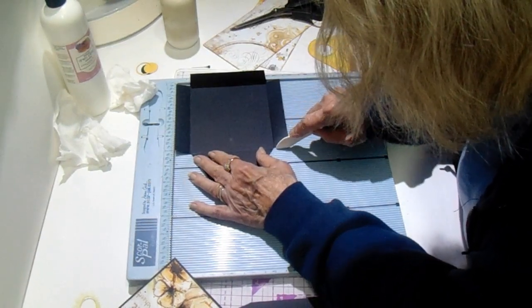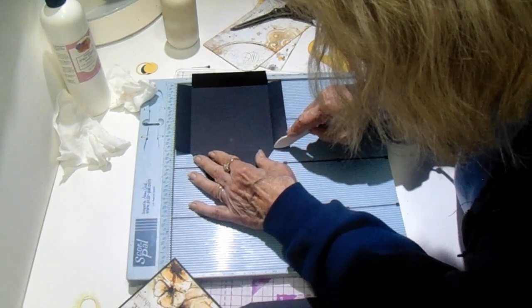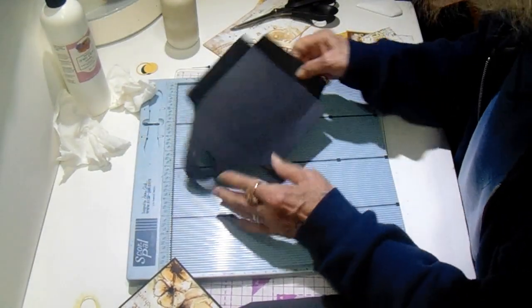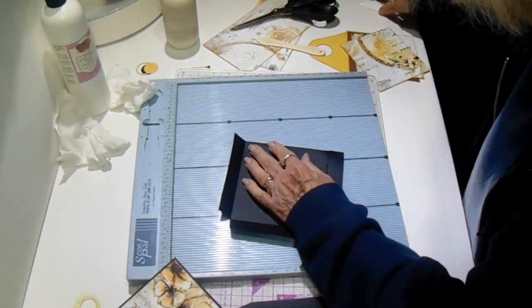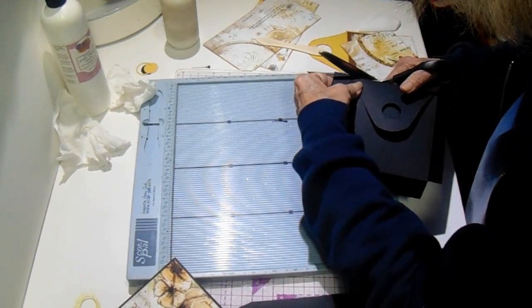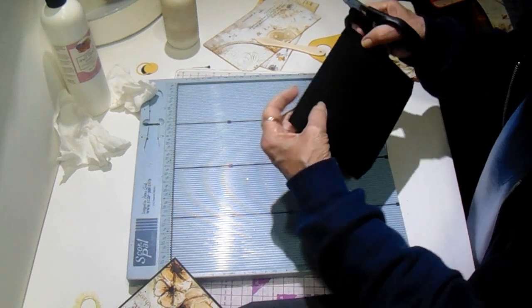Let's trim these up. So we can burnish on this score line as well. Let's trim these up and I'm going to taper this a little bit. Let me check these and make sure I don't have any overhang here — I do a little right here. Trim it up just like you would an album cover.